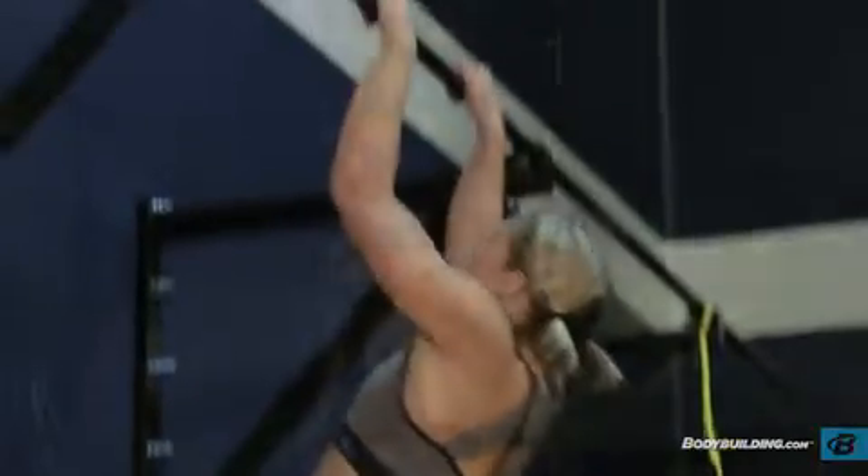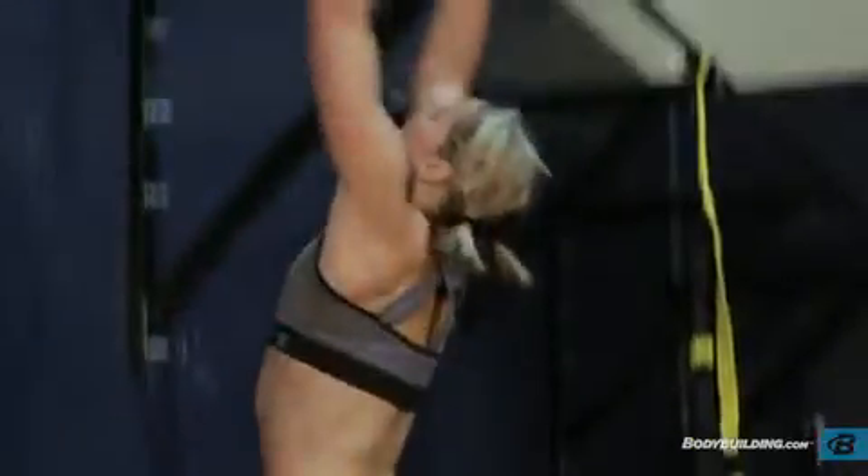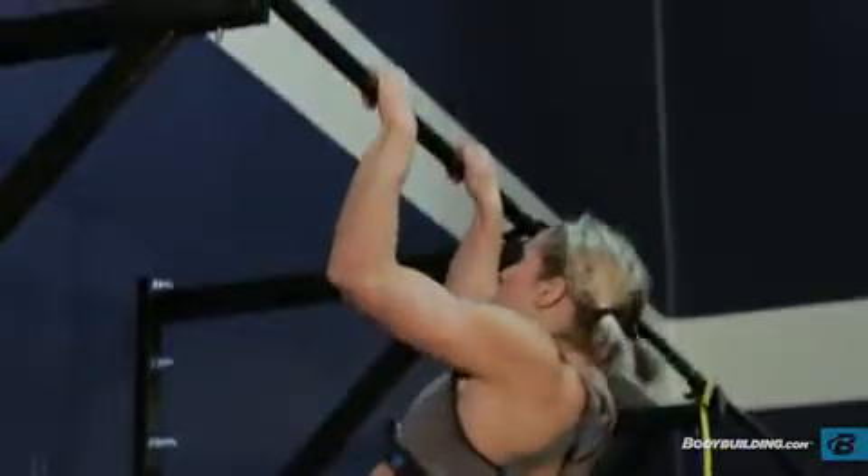Finish the movement by jumping in the air and bringing your hands over your head to grab a strong hold on the bar. Immediately pull yourself up until your chin is just above the bar. This is one repetition.